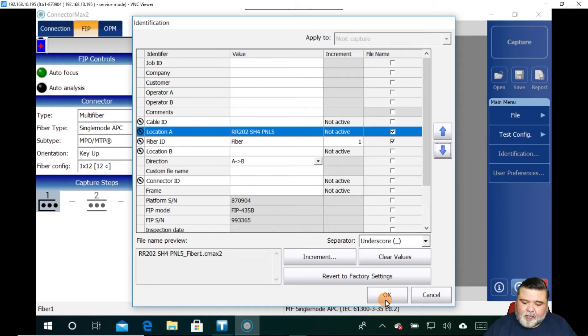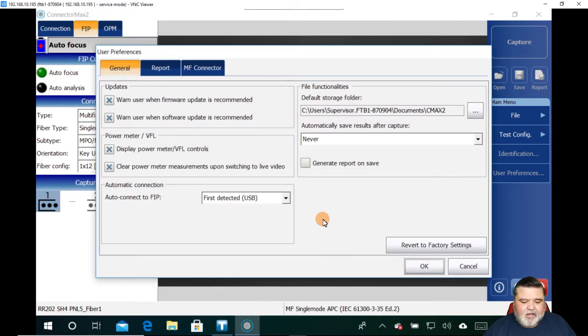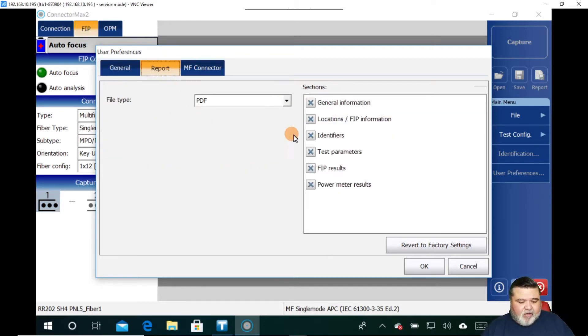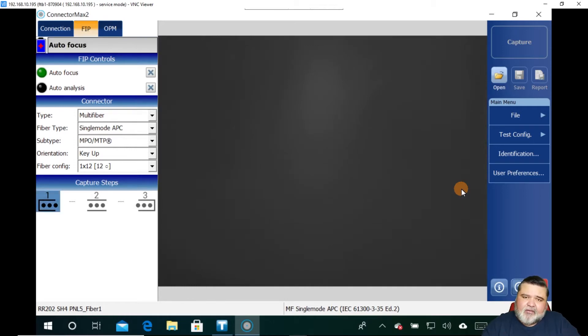I'm going to stick with this setting. Your mileage will vary depending on the level of information you want in the naming convention. Then I'll go over here to the right where it says User Preferences. Here you have standard user preferences: where you want the file to save, whether you want it to auto-save, how you want the reports to look, and what information you want to include in the PDF. Those are the two things I get into first to set up the job, and then I get into picking my configuration for the fiber inspection.